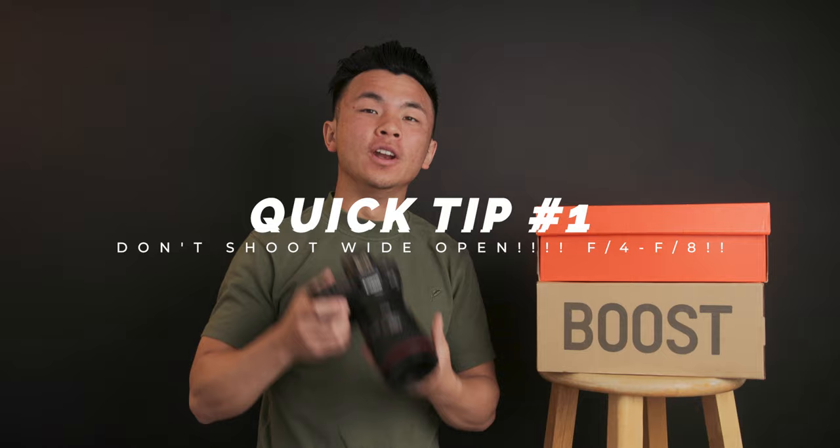Before we jump into the photo shoot, I want to provide some tips for product photography. Quick tip number one: try to refrain from shooting wide open. I have the f1.4 lens but I shouldn't always be shooting f1.4 — that depth of field is too shallow. For most product photography, you want to aim towards f4 to f8 because you want to show the details of the product. People want to buy the product because they love the details.